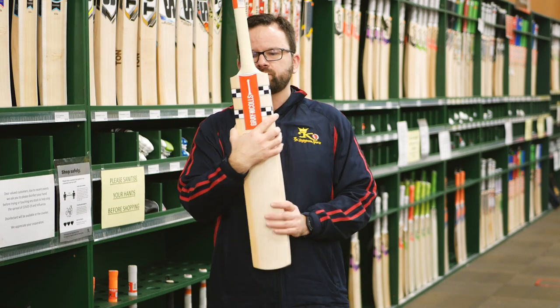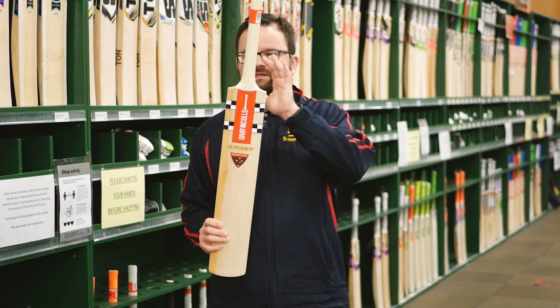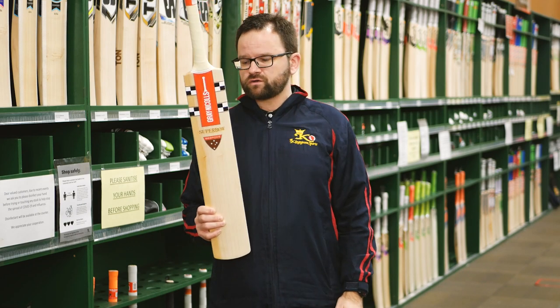Semi-oval handle, which is something else that'll aid in the control. Latex soft feel grip — nice and grippy, nice and soft, feels really good.